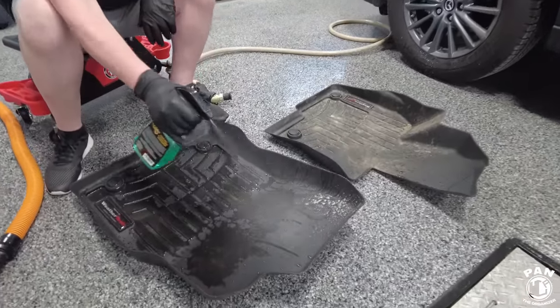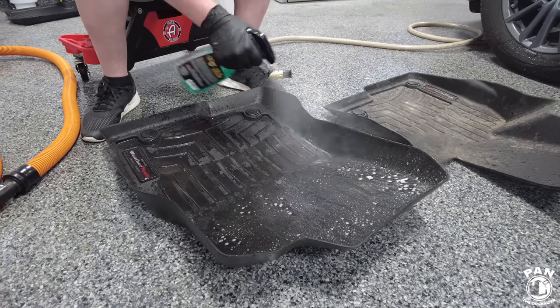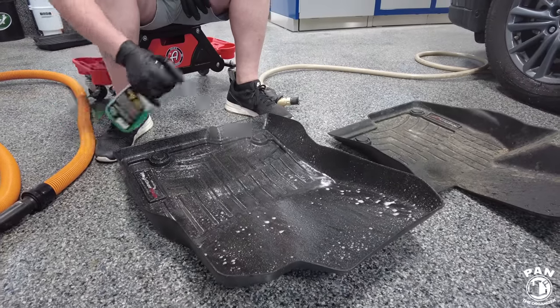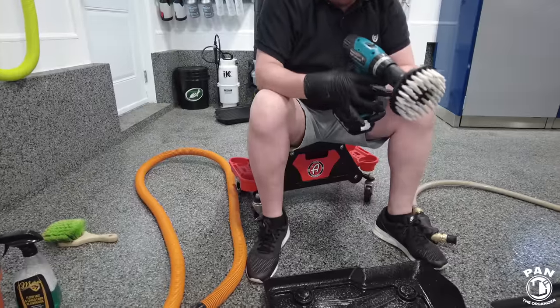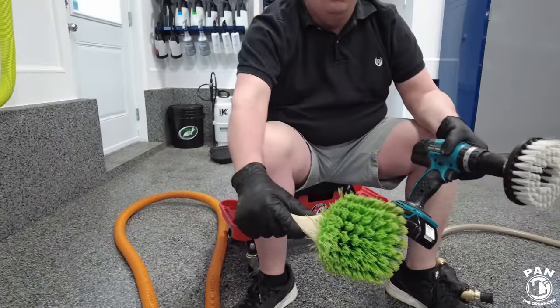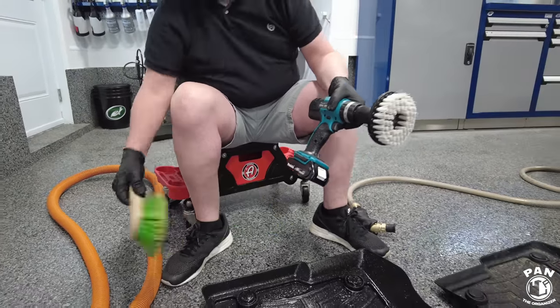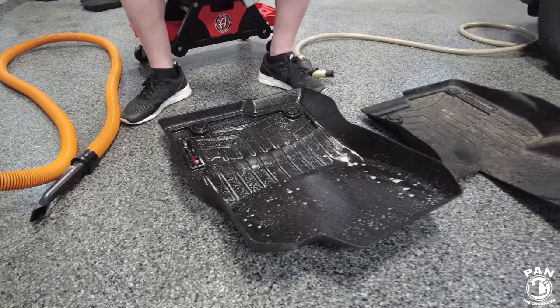For this product, spray generously on the surface and let it dwell for roughly 30 seconds. You can use the drill brush, or as Andy is showing, a stiff bristle brush works too if you don't have the drill brush attachment. The drill brush just allows you to get into the nooks and crannies more easily. So go ahead.